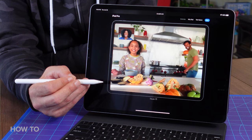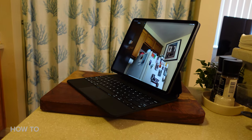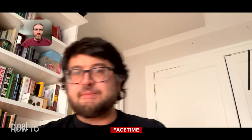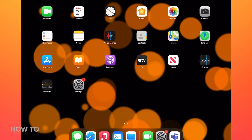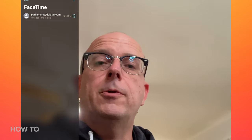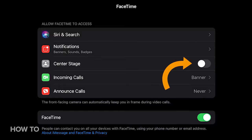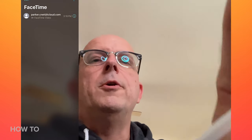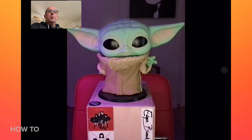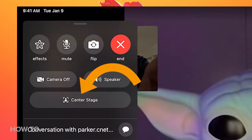The cool thing about using FaceTime on the newest iPad Pro is now you can leave it parked on your desk, or a counter, or whatever, and Center Stage helps keep the conversation going while you move around. When you open up FaceTime, the camera starts tracking your face even before you make a call, but there are no visible settings to turn it on and off from there. To do that, open up the FaceTime settings and use the toggle next to Center Stage. Or when you connect to someone, you can open up the options and turn Center Stage on and off from there.